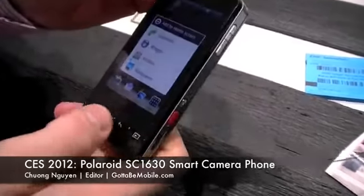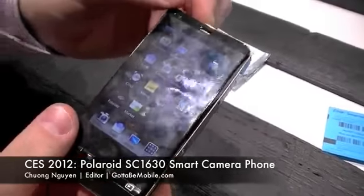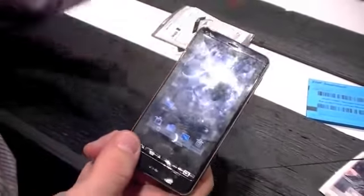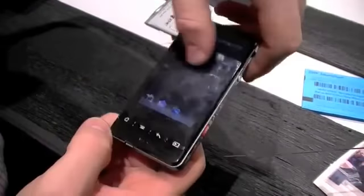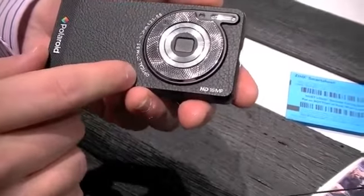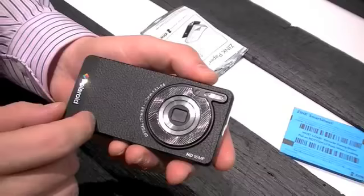It's the world's first Android camera with wireless data connection in terms of GSM Edge. We have full access to the Android market, a color LCD screen, optical zoom three times and five times digital zoom on a 16 megapixel camera.